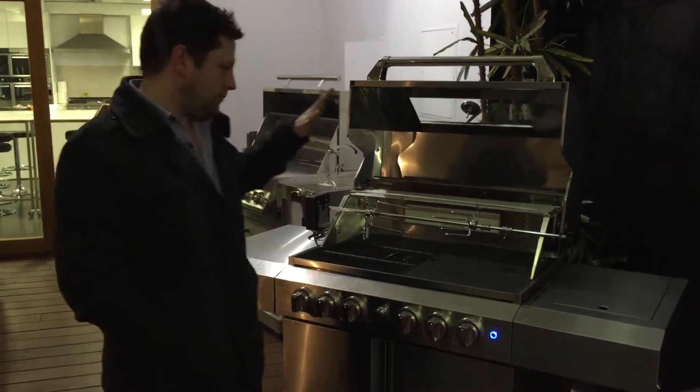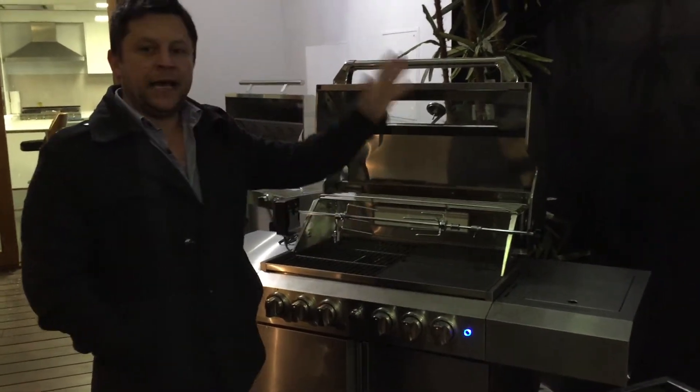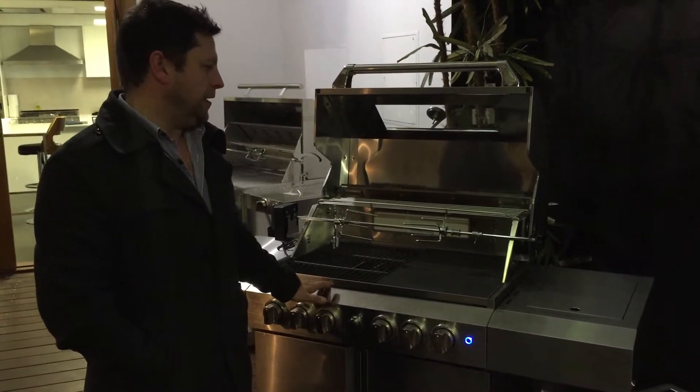Okay, so new line-up — four burner and six burner coming in. The six burner's behind us, we'll show you in a minute.